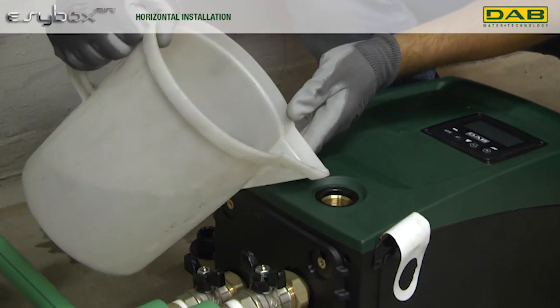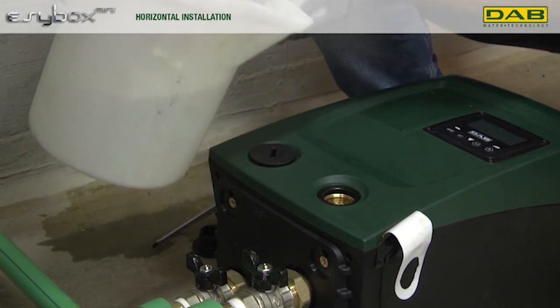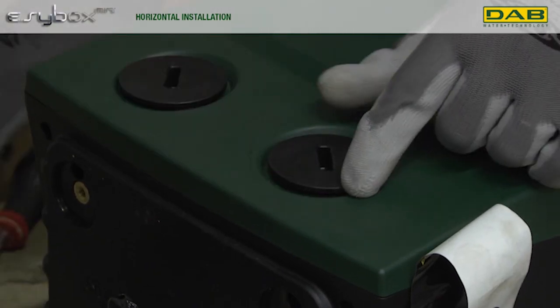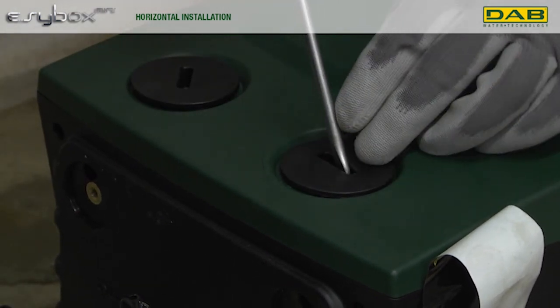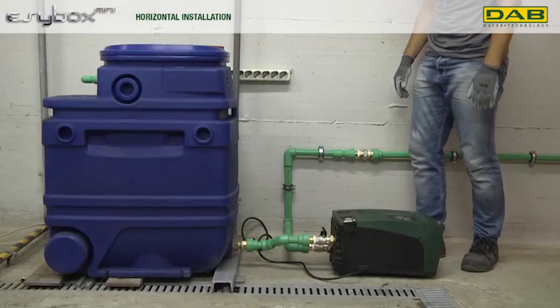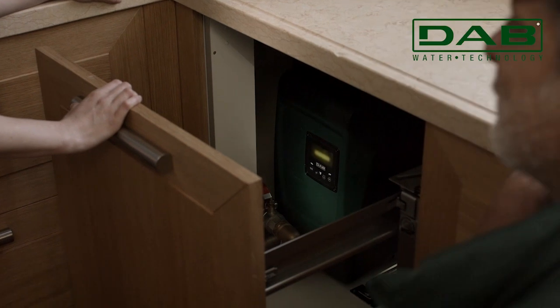Once you've experienced its installation and operation, you'll see that its true excellence lies in both comfort and performance. The EasyBox Mini leverages cutting-edge DAB technology to ensure steady pressure according to the demand, therefore optimizing energy consumption. The water-cooled motor delivers noise reduction and efficiency improvements.